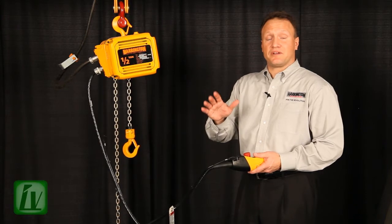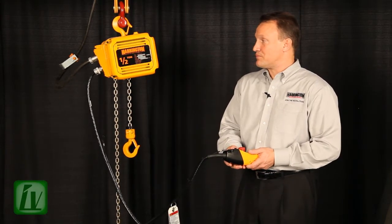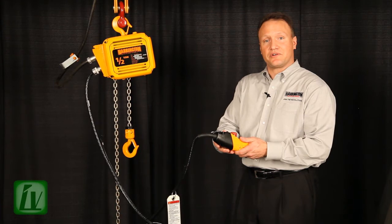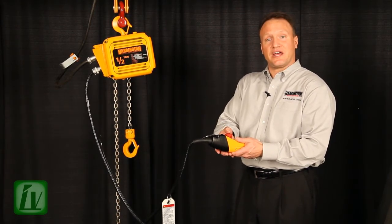To reset your upper limit or lower limit in the event that you want to change the position, it's very simple. I have my upper limit switch set — as you'll notice, the hoist will not operate in the up direction. To reset this upper limit, I simply push in my emergency stop.